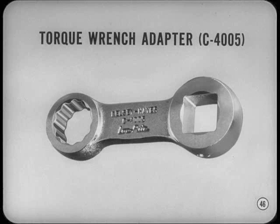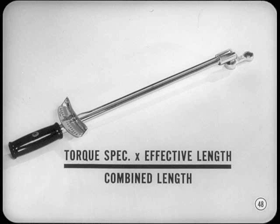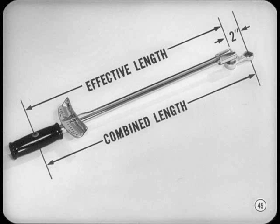Another new tool is a torque wrench adapter for Hemi head engines. The eight special stud nuts in the valve chamber are very close to the valve chamber wall — you can't torque them correctly without this adapter. Putting an adapter on a torque wrench will change the torque readings, but there's a simple formula to correct for adapter length: multiply the recommended torque spec by the effective length of your torque wrench, then divide by the combined length of the torque wrench and adapter. The effective length is the distance from the handle pivot point to the square socket drive — just add two inches to that for the combined length.